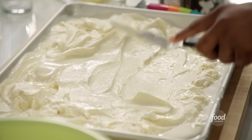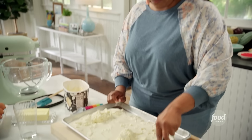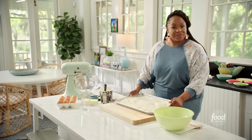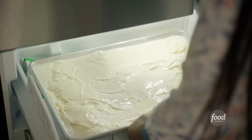Instead of trying to make a perfect circle for the ice cream sandwich, it's much easier to take a sheet pan and add vanilla ice cream. Smooth it out and freeze it. Once it comes out of the freezer, I'm going to use a cookie cutter to make little circles so I can have perfect circles for the ice cream sandwich. Pop this in the freezer until it's frozen and extra firm.